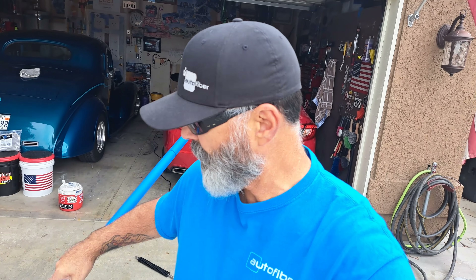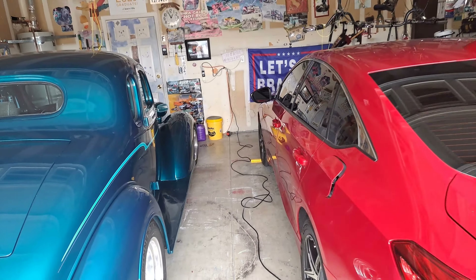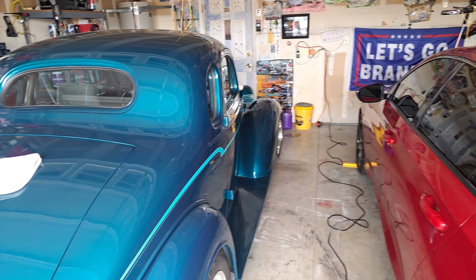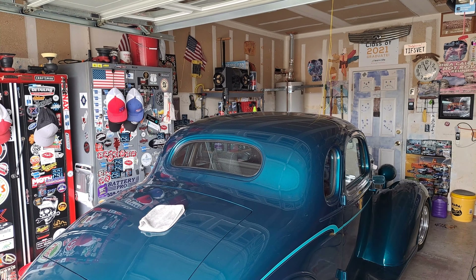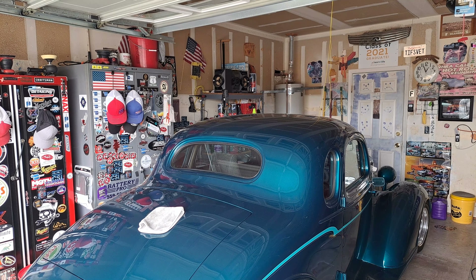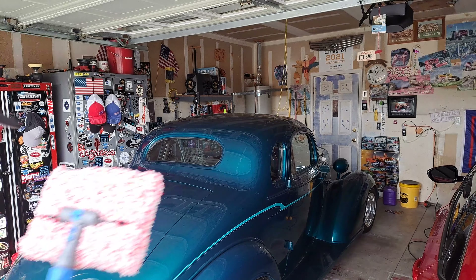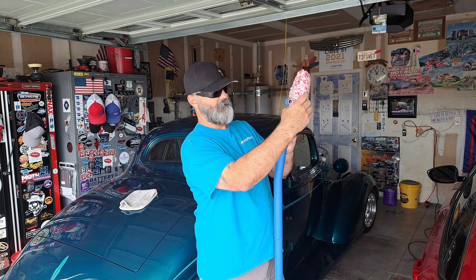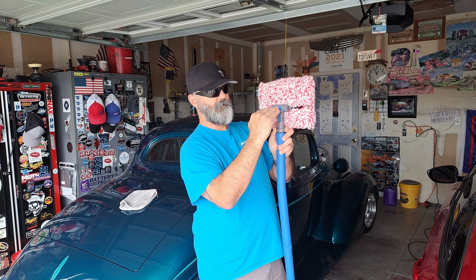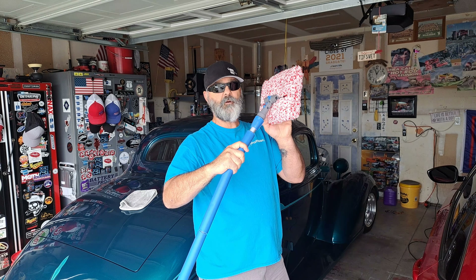Before we get it wet, let me talk briefly about some of the features on this one versus the other Mitt on a Stick. The other one was good but not great — and that's not a knock on AutoFiber, but it didn't swivel at all. On this new one, there's an adjustment right here: turn it one way and it locks the head; turn it a quarter-turn back and it'll move. That's hugely important.